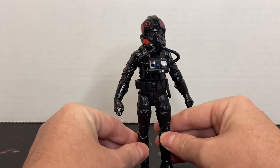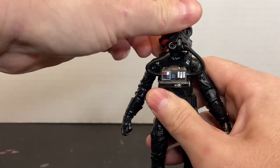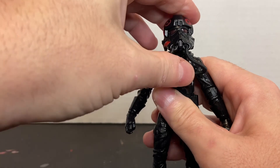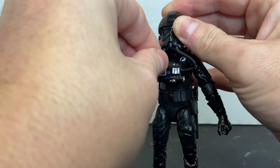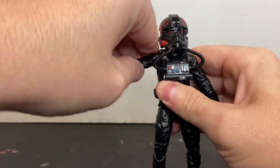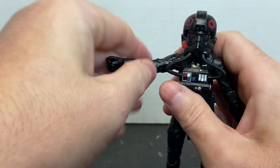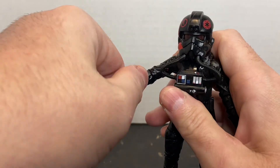All the way around, this is a nice looking action figure. As far as articulation, his head is on a ball joint — it will pivot and rotate, and the oxygen hoses will pop out; they're supposed to do that. You can just plug those right back into the ports. There is forward and lateral movement at the shoulder.